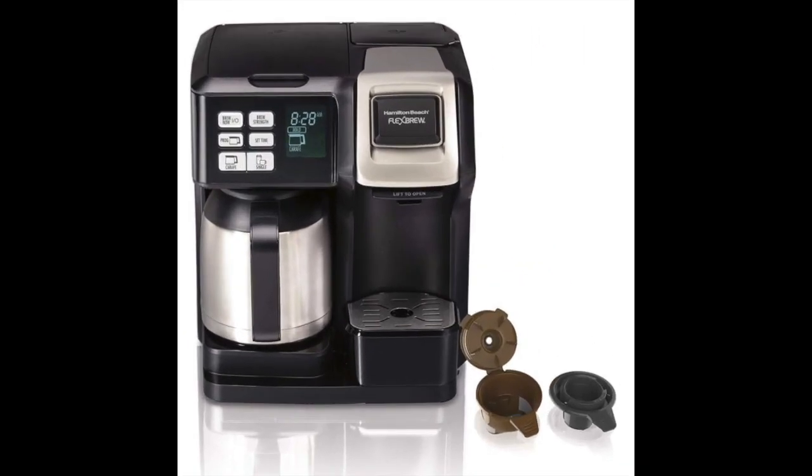Coming in at number 2: the Hamilton Beach Coffee Maker with Thermal Carafe. This is a complete system and not just a carafe, which is why the price is somewhat higher than some other options. It offers convenient features including compatibility with both ground coffee and K-cups, adding versatility to the types of coffee you can brew. The device is also programmable, allowing you to set a timer and decide when coffee should be brewed. The included carafe can hold enough coffee to serve 10 cups and keep it hot for several hours.